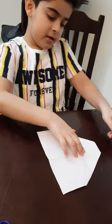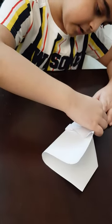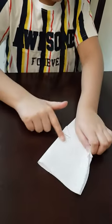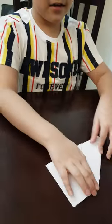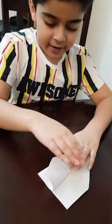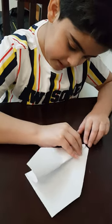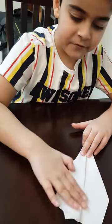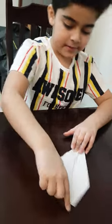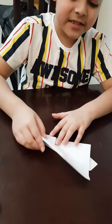Flip it around. Then you have to fold it. Then it's the wings, which is the main part to make a plane. First, you kind of fold it to the middle. You have to fold it. And then you have to make sure this other side will be folded like this. It should be the same size.